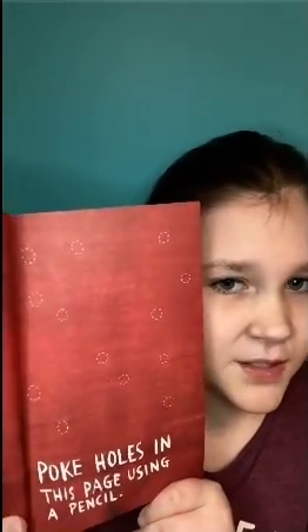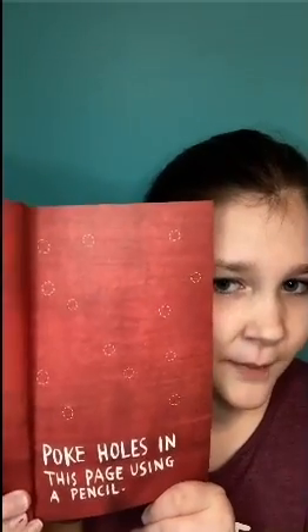Hello, today I'm going to be doing a breakfast journal. This one's in color so it's a little bit different, but I'm super excited to get into this. The first page I'm going to be doing says poke holes in the page using a pencil, so let's get into that.